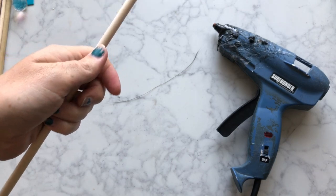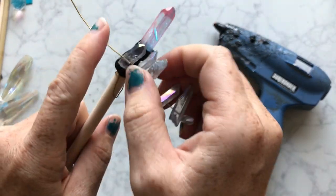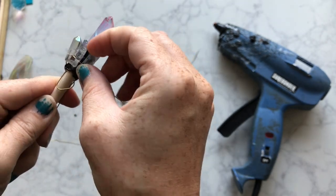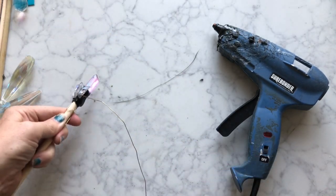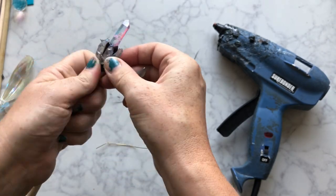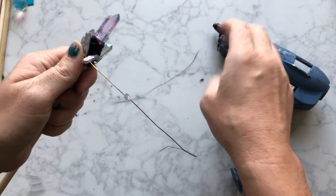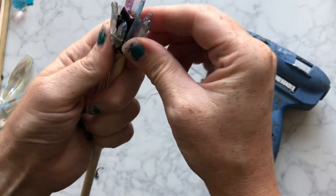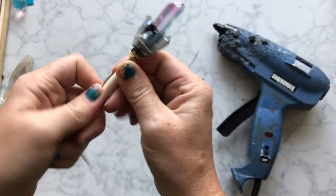You might have noticed that my hot glue is black, and this is one of the new tricks I started this video to show you guys. I'll explain more why I picked black glue instead of using clear glue a little bit later — hint, it has something to do with being easier to paint. You can order the black glue on Amazon — I'll find the link and put it in the description.